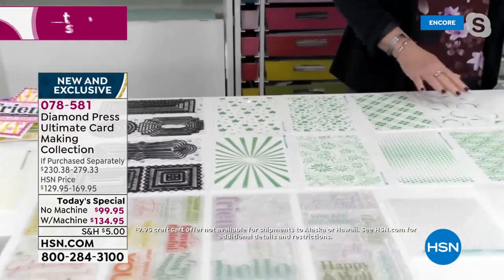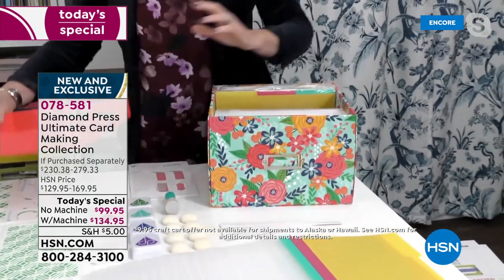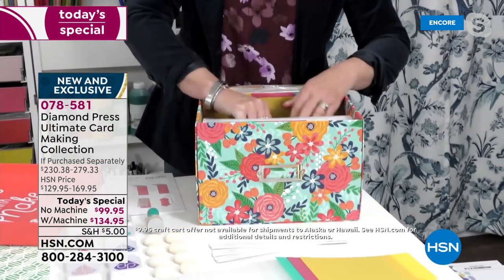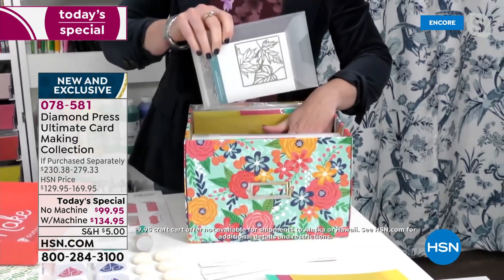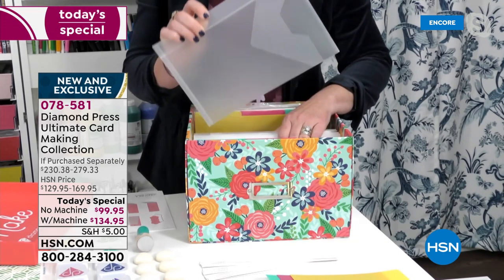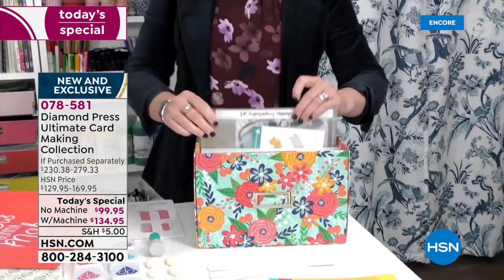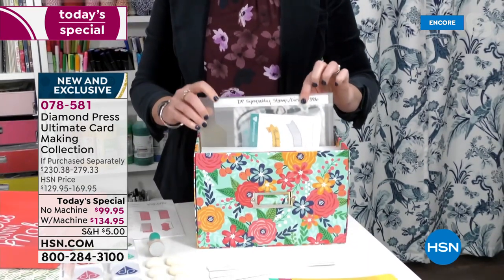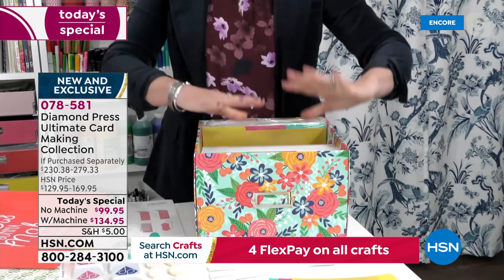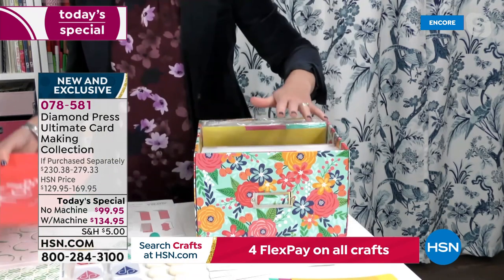Let's talk about the storage box — this is a new system from Diamond Press and people have gone crazy for it. It fits a marquee inside, fits your old folders, and fits old storage sets if you have those. These folders fit the stencils, the large stamps, and slimline dies, and they've got a little storage flap so you can write everything. A set comes inside, and refill sets are available too.